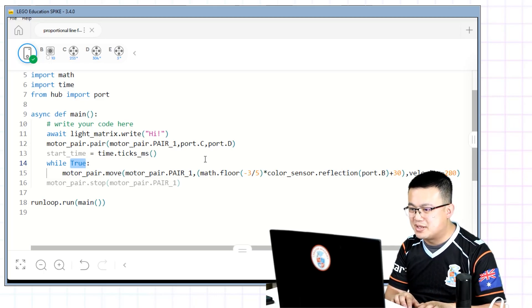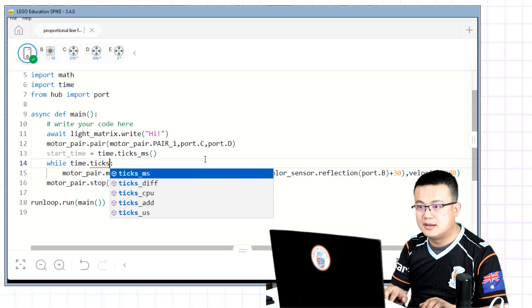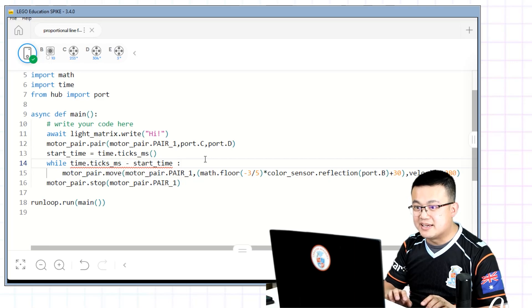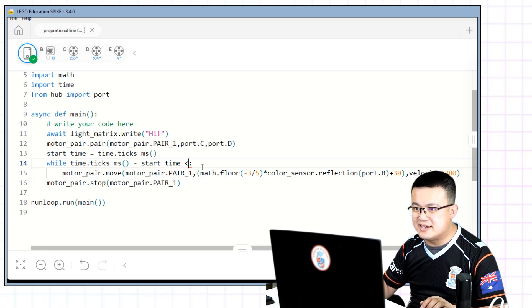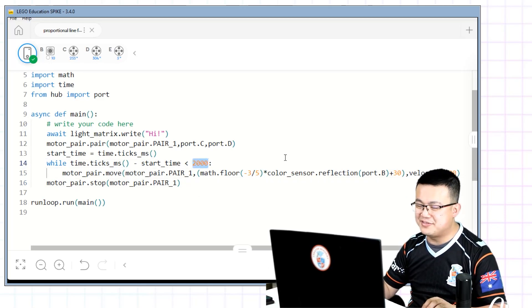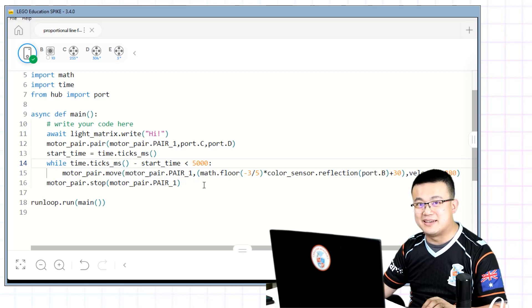So instead of 'while True', we're going to count the number of milliseconds that have passed since time.ticks_ms() was first called. So here: while time.ticks_ms() minus start_time is less than however long we want to follow the line for. Let's say 2000 milliseconds — that means two seconds. If I wanted to move for five seconds, I'd put 5000 milliseconds, and that would make it so that my robot stops after following the line for five seconds.